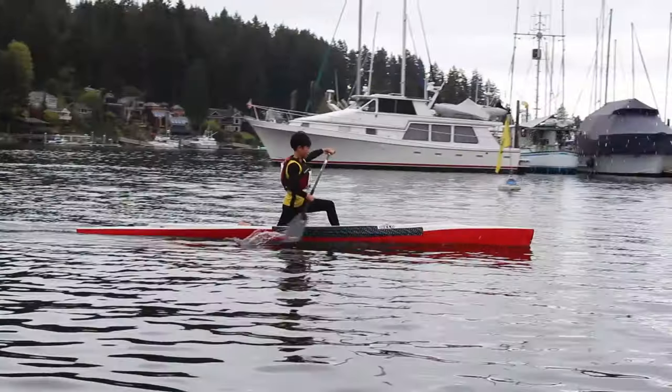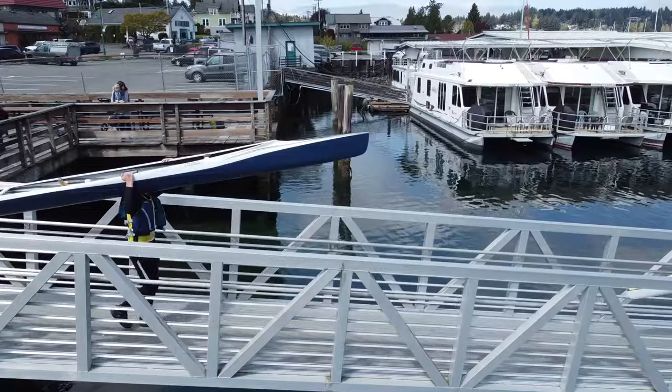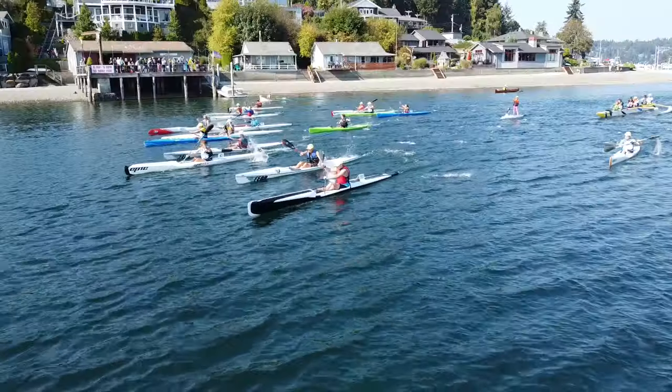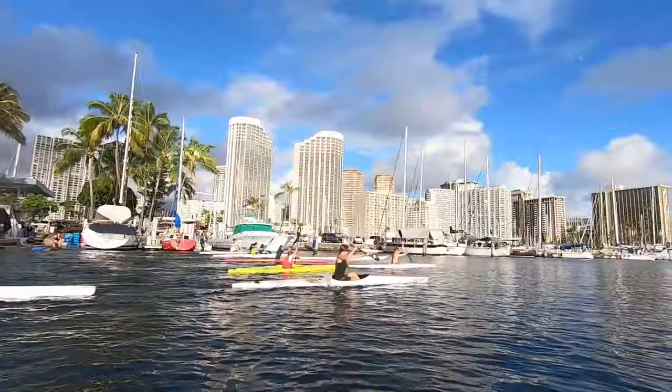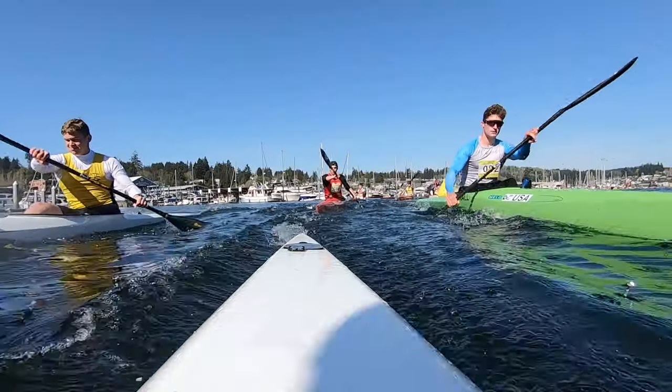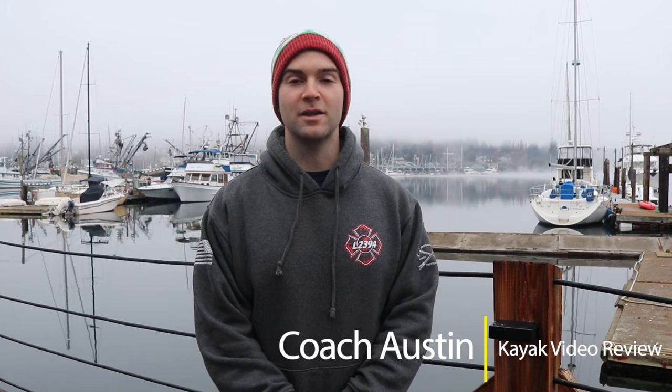Welcome back to Gig Harbor Paddling. Today we're doing video review. My name is Austin. I used to be a paddler and I paddled for nine years.